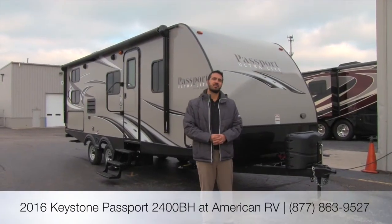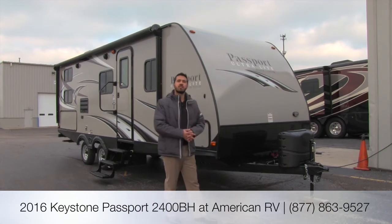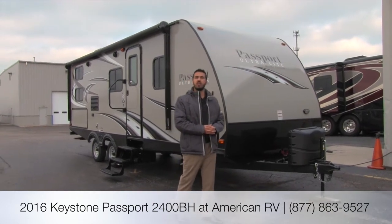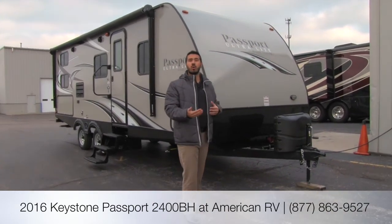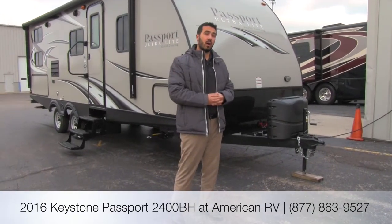Hi folks, I'm Ian Baker, the product specialist here at American RV. Today we're going to go over the 2016 Passport 2400BH. It's going to be a nice, short, lightweight bunkhouse, only going to weigh about 4,700 pounds.